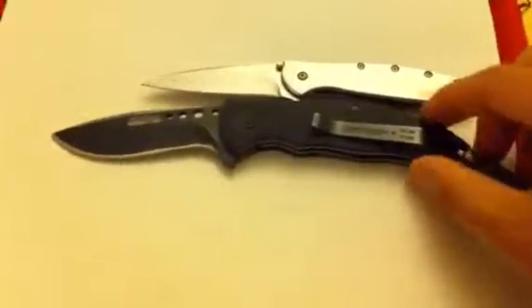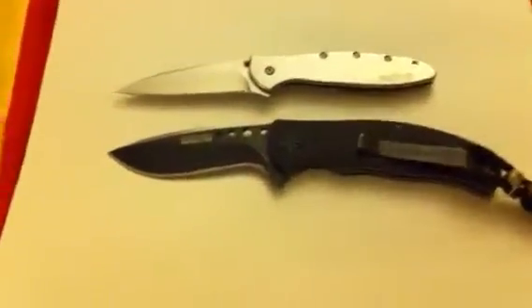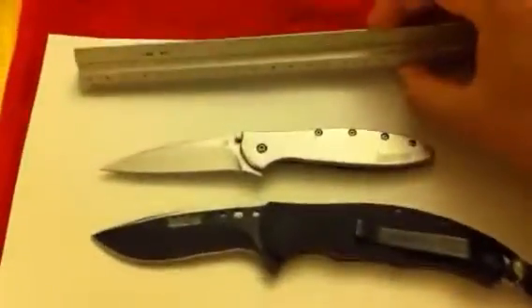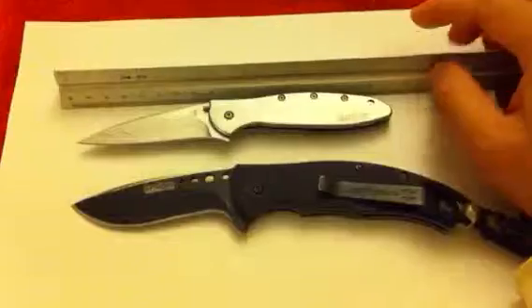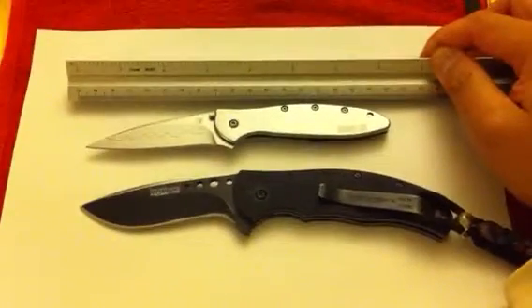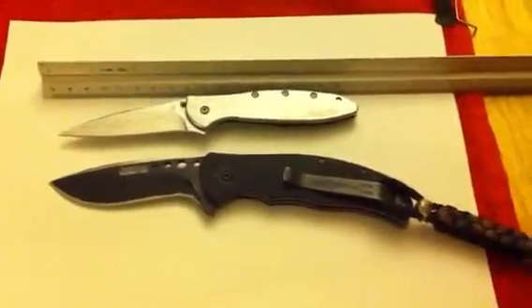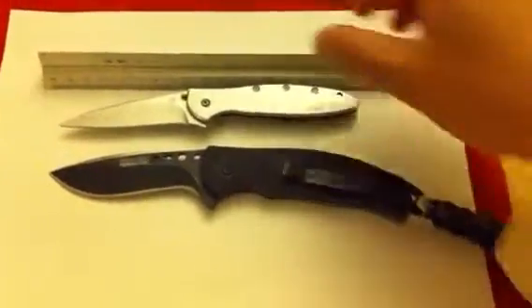I'll show you in comparison to my Ken Onion Boa how small it is. There you go — and let me show you on a ruler so you can get a feel for how long this knife is. It's about a total of almost seven inches opened, a little more than seven — probably seven and a quarter — versus the Boa which looks like almost eight, almost nine inches.